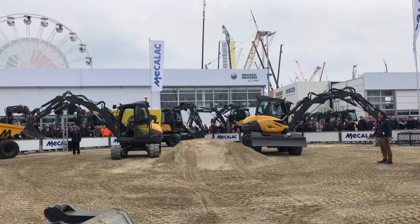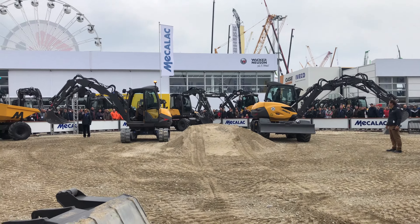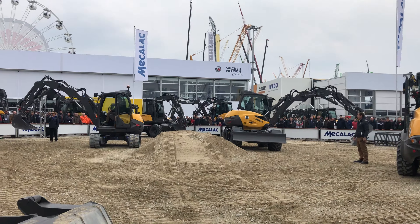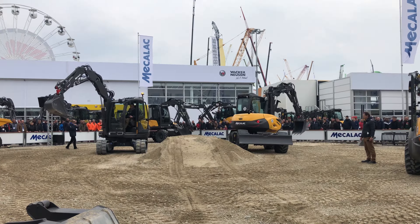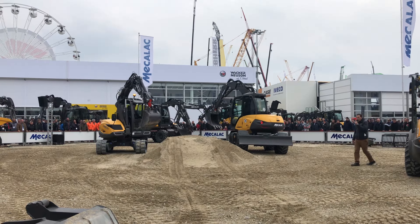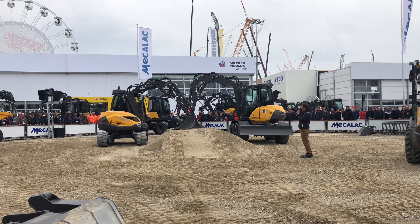All Mekalak excavators are equipped with the Connect quick coupling. Connect is compact, light, and safe — as you can see here, you'll never lose a tool with the Connect. Our Connect system is reversible, meaning you can push the installation at 180 degrees.